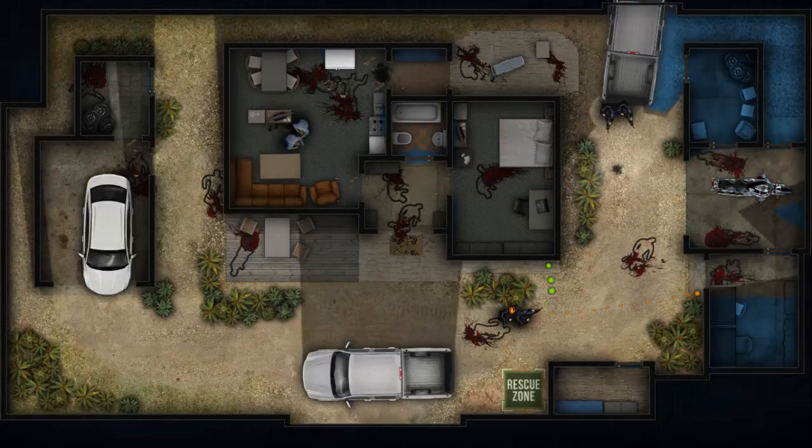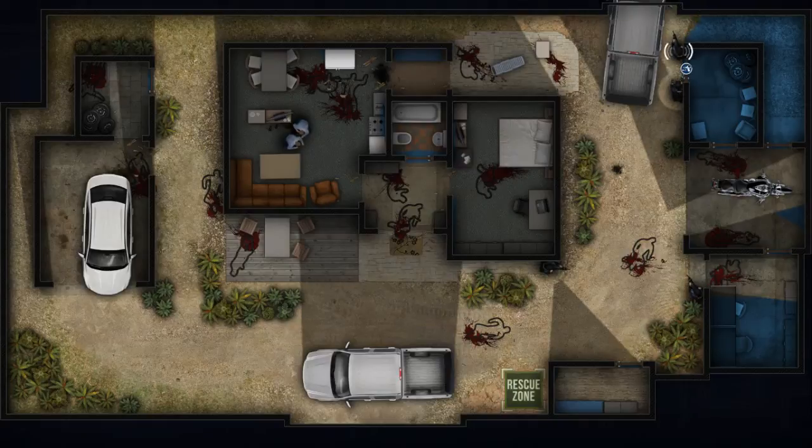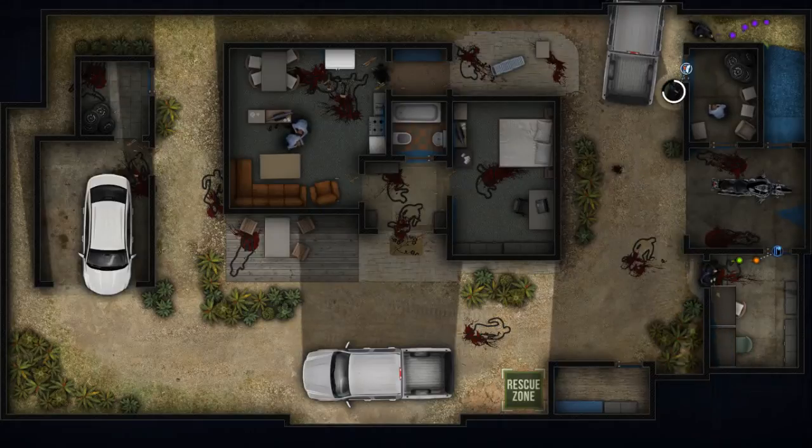On target. Hostile in sight. On target. Auto contact. Moving. No tangos. Holding. Moving. On your mark. On target. Hostile in sight. Holding. Looks clear. In position. Placing charge. Covering. Looks clear.